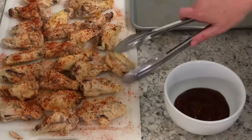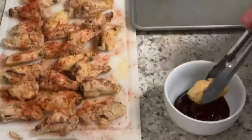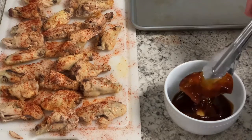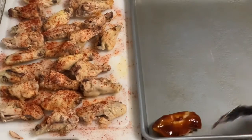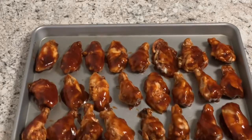Okay, so I've got some barbecue sauce — I'm using Kraft. I like Head Country, but I was out. I'm putting them in the bowl, making sure they're good and coated. Then I'm going to lay them on my cookie sheet.